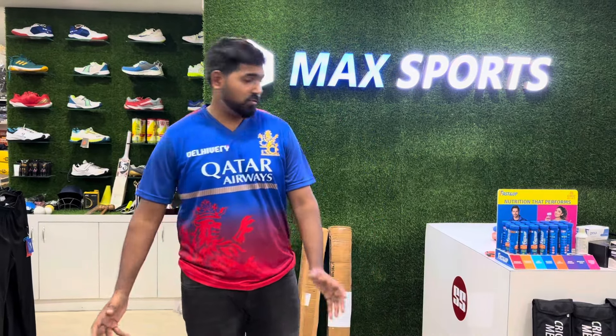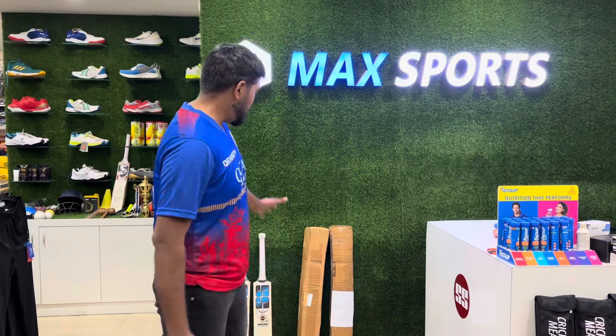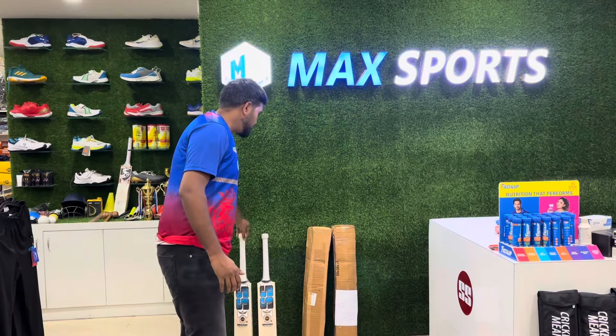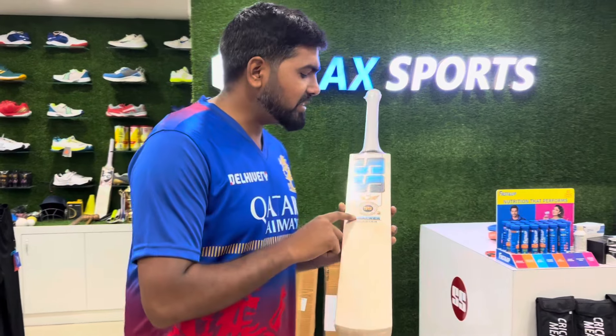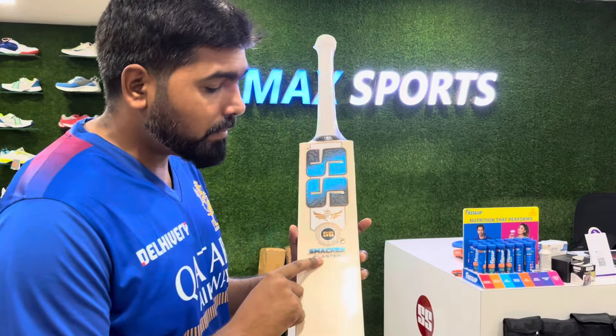Hey guys, this is Rohan and welcome back to the Max Sports Guys. Today here we are with the new model bats from SS. This is the SS Smacker Blaster model, so let's go in detail.